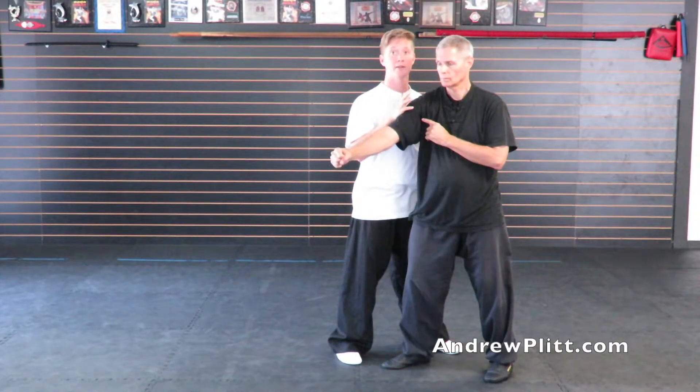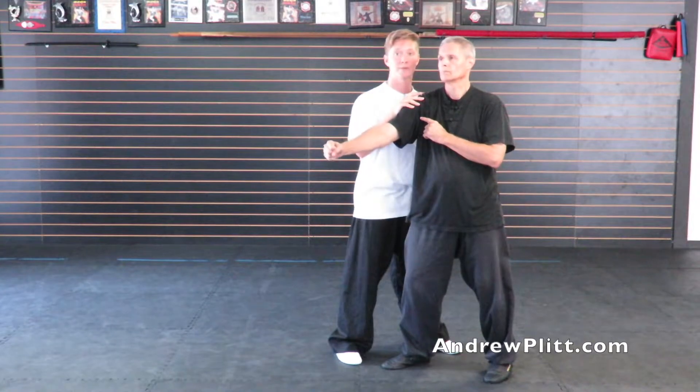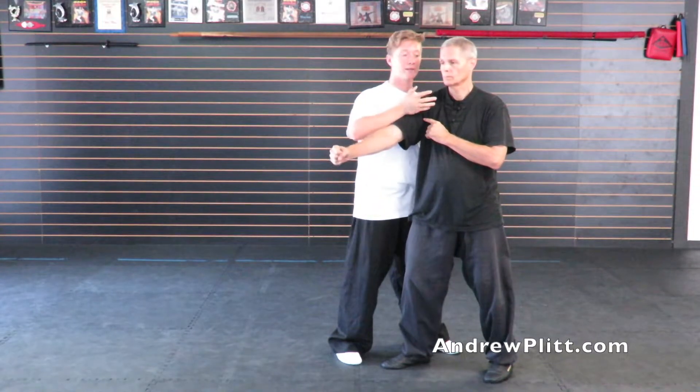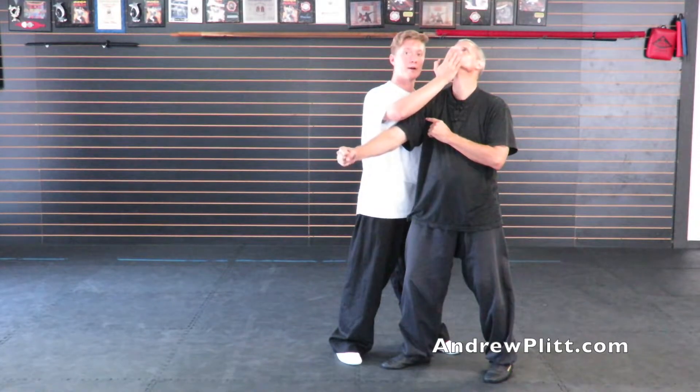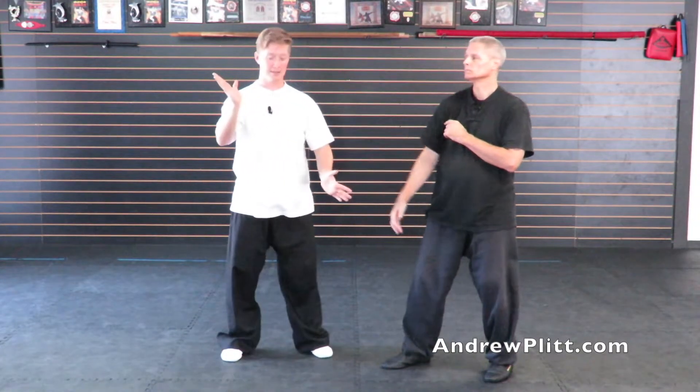I'm going to take this left hand and push down at the base of his spine to move his hips forward. As I do that I'm going to take this hand under his chin, move back, and tip down. The idea is you push the hips forward, you push the chin back - where the head goes the body is going to follow.